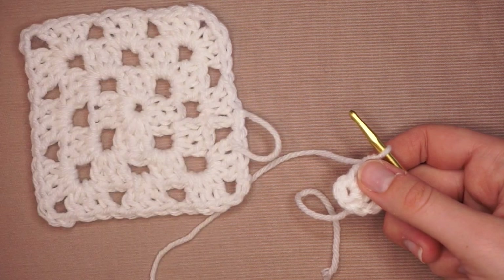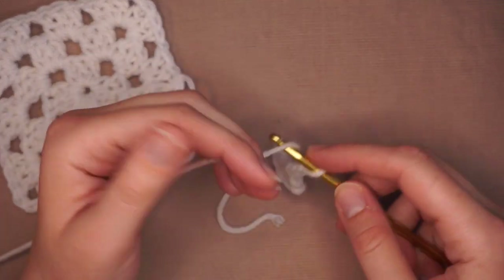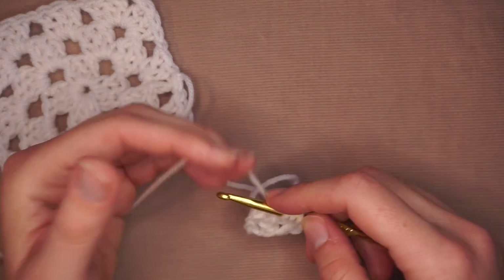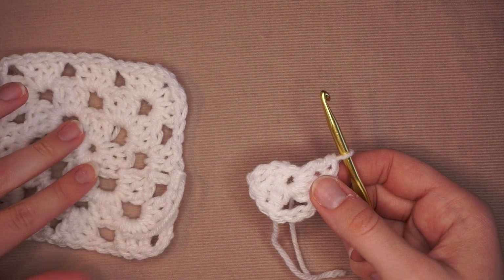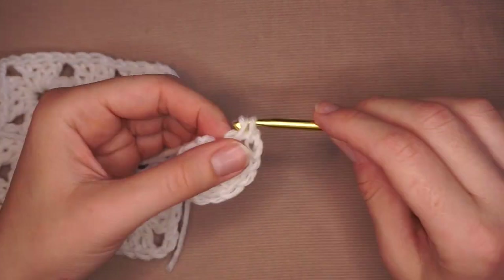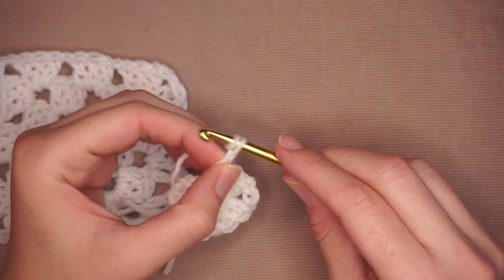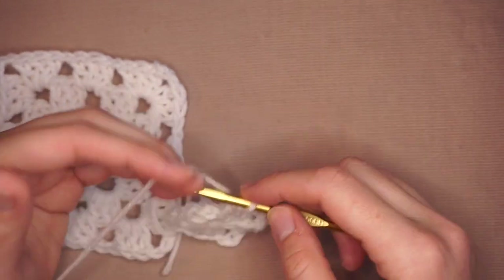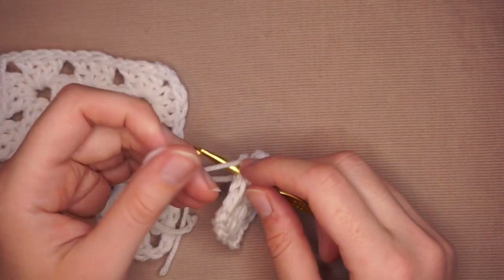You're just making three clusters per side. Next I'm going to chain three — one, two, three — then back into the center, three more double crochets. Now I have two clusters. I'm going to chain another three, then three more double crochets into the center. Almost done the center — one more: three chains, then three more double crochets in the middle. Then I'm going to chain three and attach it back where I started with just a little slip stitch. Now I have my center square and I'm going to work on the next row.